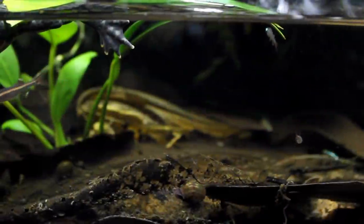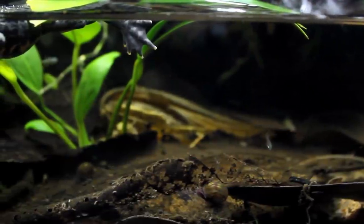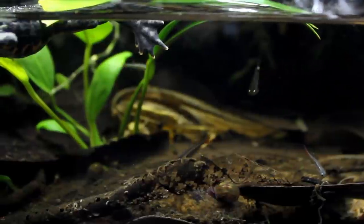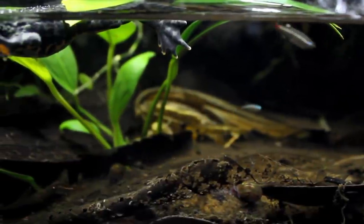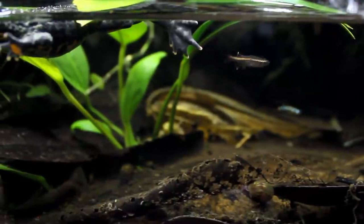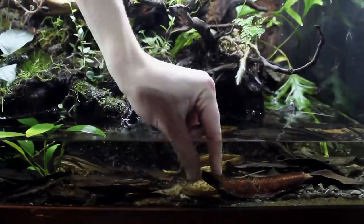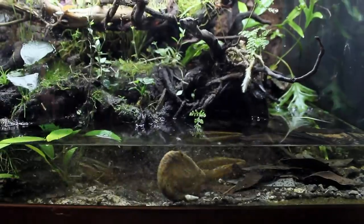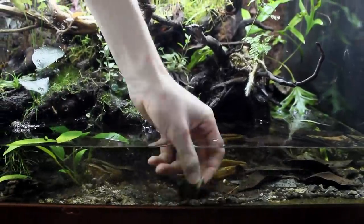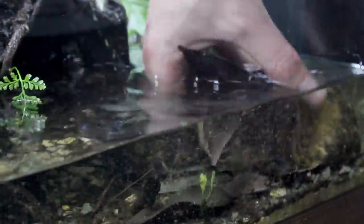Most of the time I will do a 20-30% water change every other week. I also do a deeper clean every other month which consists of a larger water change, gravel vacuuming the substrate, and replenishing the botanicals. Since I'm using a lot of botanicals in this setup, the gravel vac is not as straightforward as it would be in other setups. I have to remove all of the botanicals and sort through them, otherwise they would clog the siphon.